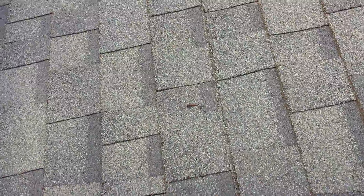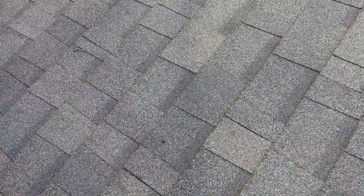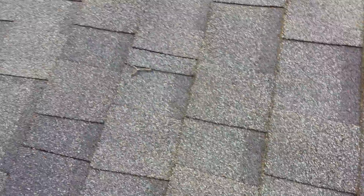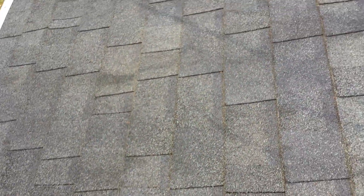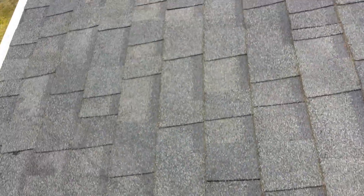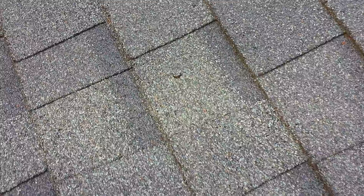There are still nails on the roof, probably from the original install. You can see more nails just popping through, even in the front. There's another one here.